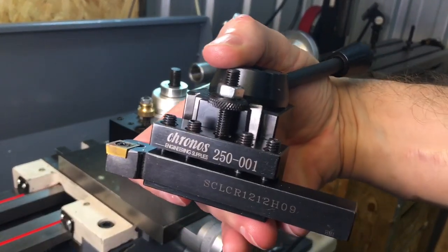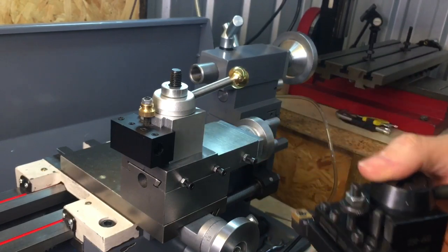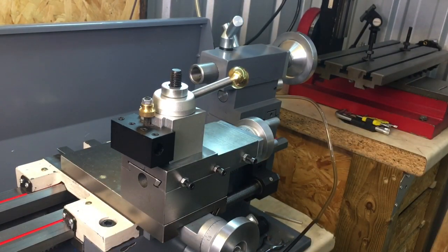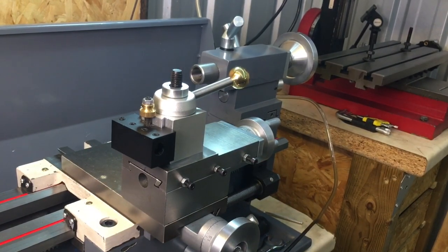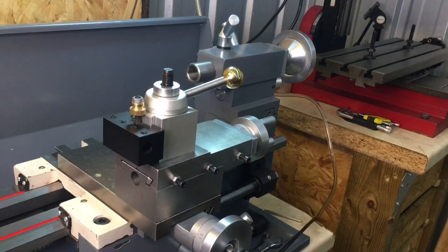It does come with five tool holders as well. I'll put links in the description to both of these, in case anybody's interested in buying them. It's pretty simple to adapt them onto this lathe — just take your time. I hope that helps somebody, and thanks very much — I'll see you next time, bye.